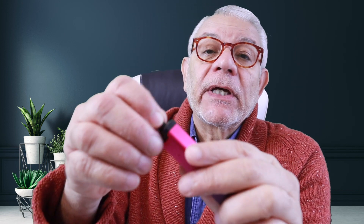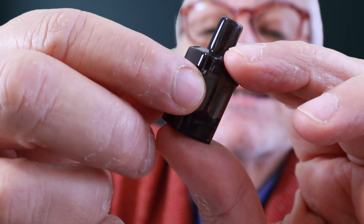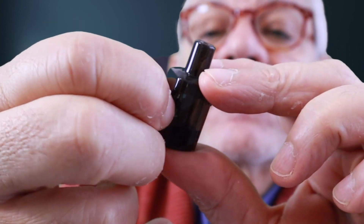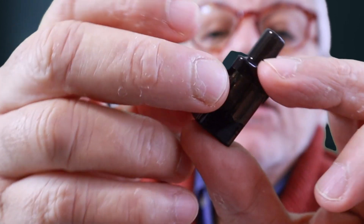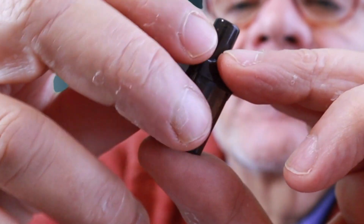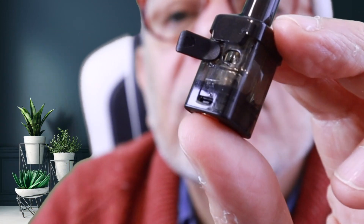It also vibrates, which is a nice feature. When you take the pod out and put it back in, it vibrates to acknowledge the pod, and a blue light briefly appears. The pod itself is a 2ml capacity, 1.2 ohm — quite reasonable for the size. Filling is easy; it has a nice hole and there's a small lip to catch when removing the pod. Once you have it out, you open the filling hole and can swivel the rubber stopper to open it for filling.